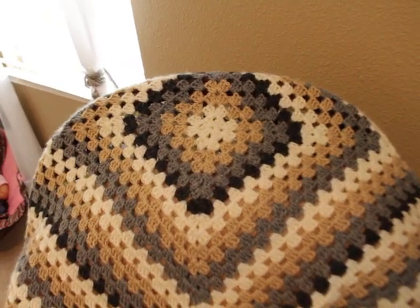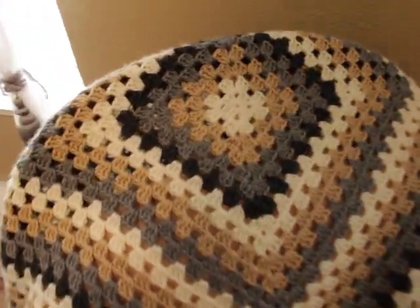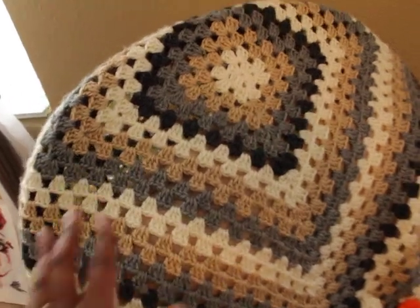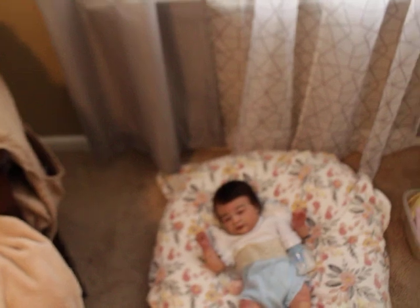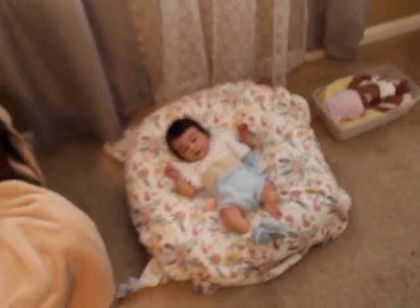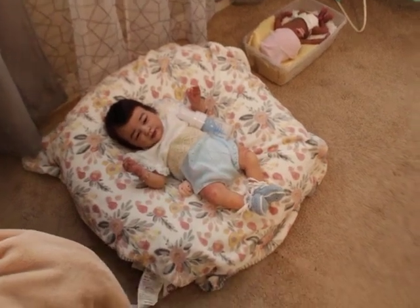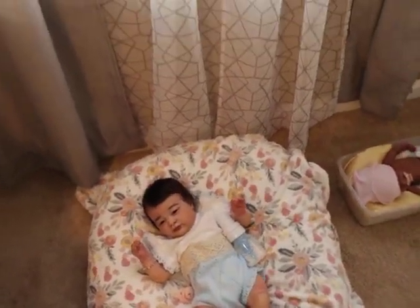Julie's One Reborn — I believe that's her mom's name — handmade this blanket for me as a custom order. She also has her own YouTube channel and does rewards as well.